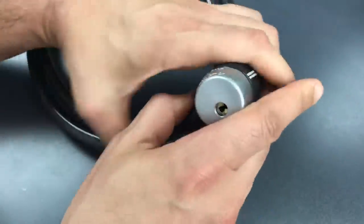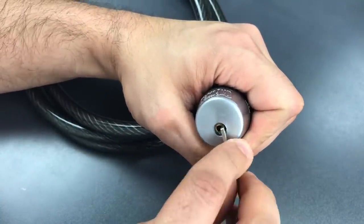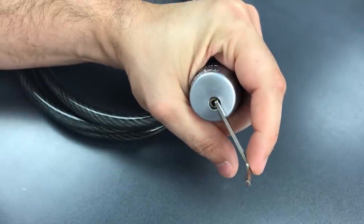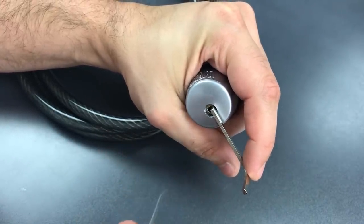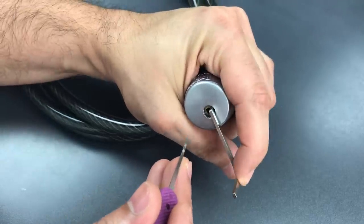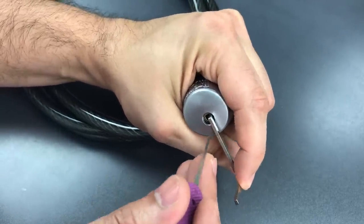I'm going to use top of the keyway tension with a little Z-bar that fits inside of there just perfectly. Then to manipulate the sliders, I'm going to be using this standard hook in 18 thousandths, inserting it sideways, and then rotating it to lift each of the sliders up. This lock likes very stout tension, so that's what I'm using.